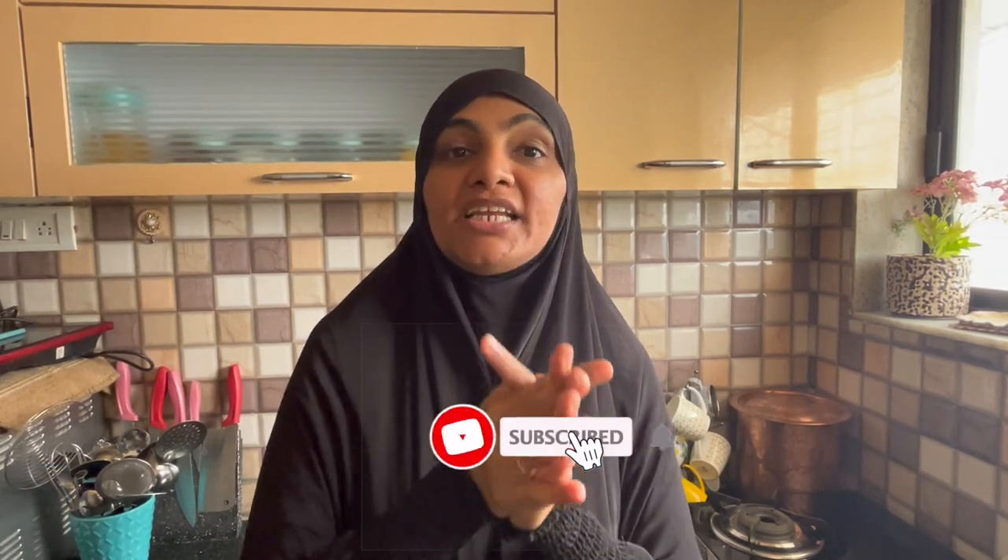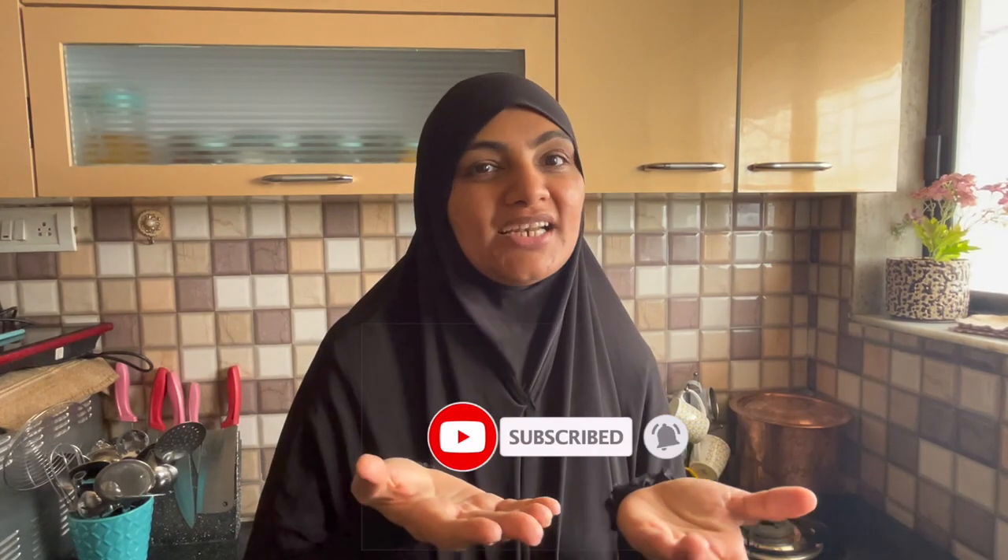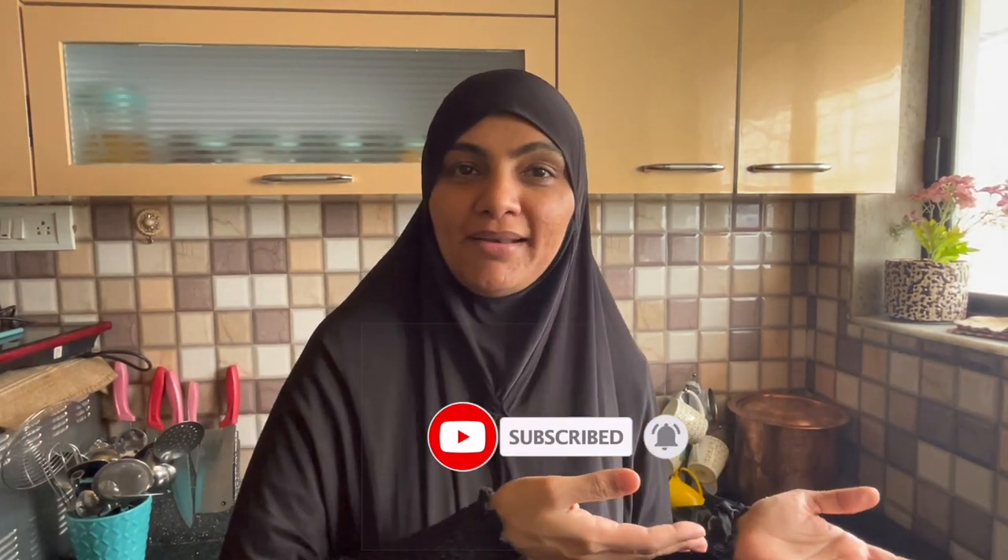Hello everyone, I am Zuley Khalfat and I am from Zuley Khalfat Kitchen. Today I am making white chicken curry. It will become very tasty and delicious. So let's start today's recipe.